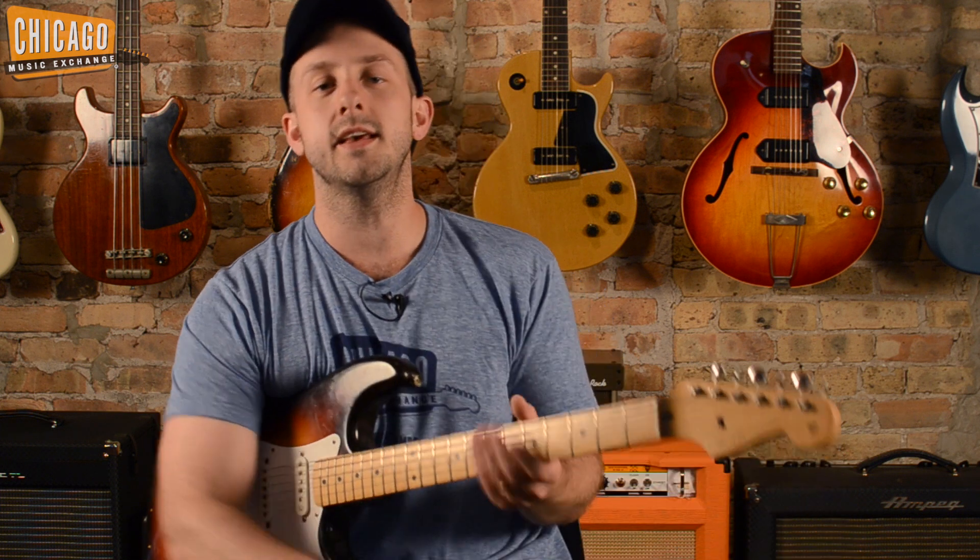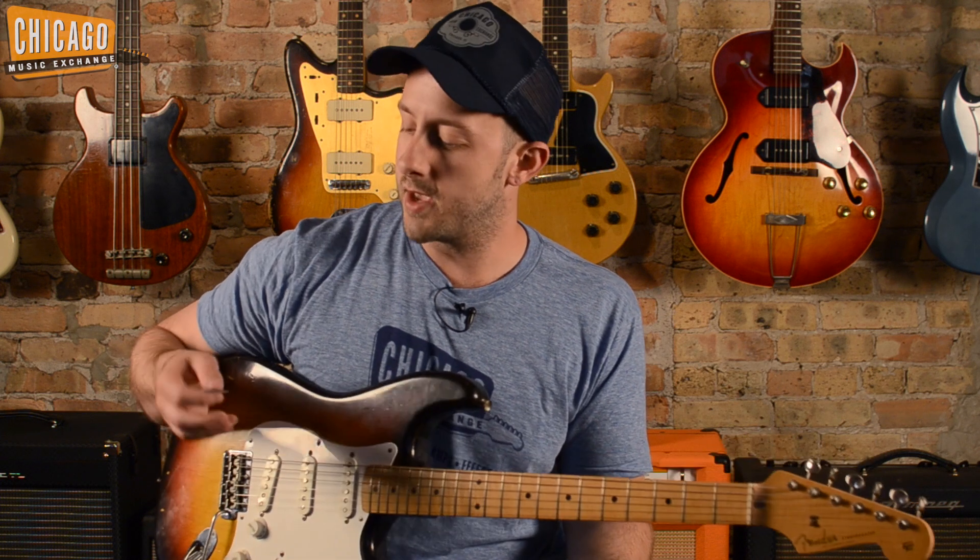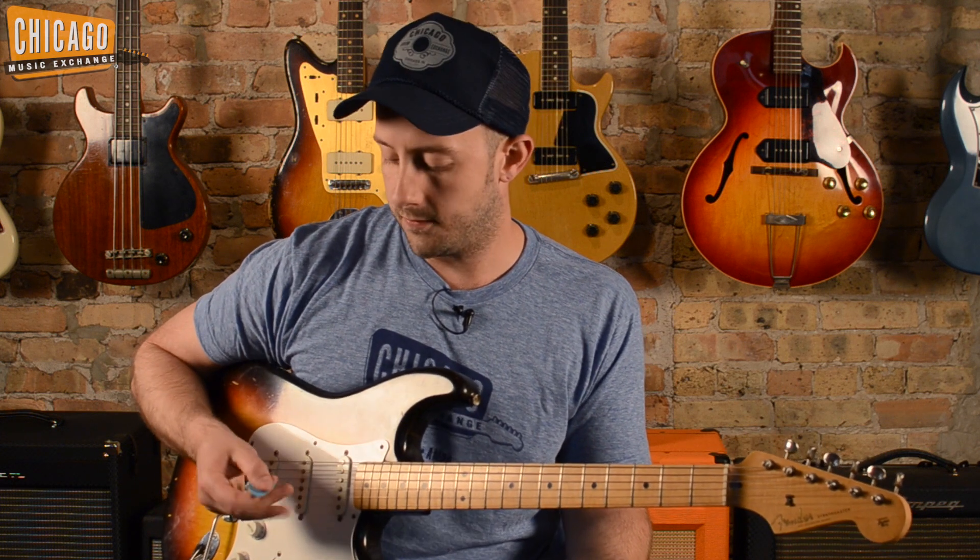As far as the technique, it's pretty simple. You just want to keep things nice and tight with your right and left hand, and just make sure you use the flat side of the pick. If you use too much edge, it's going to sound shrill, especially with this much gain. Let's slow it down and show you how it's played.